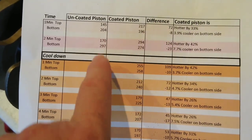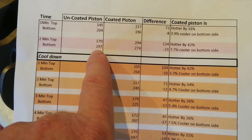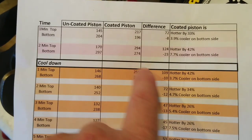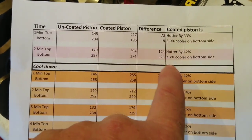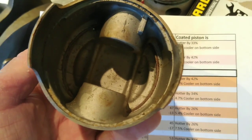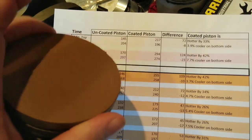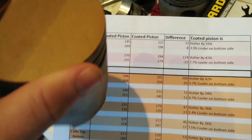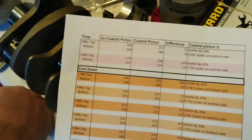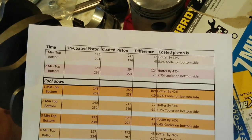The coated piston was hotter by 33% on the face side. The numbers keep going — 170, 294, and then 297 for the uncoated piston on the bottom versus 274 degrees for the coated. So it's 23 degrees cooler on the back side of the piston for the coated version — that's where your oil is hitting. But on the face side, it's 124 degrees hotter. So it's keeping more heat in the piston and chamber side. It's 42% hotter on top, but 7.7% cooler on the bottom side.